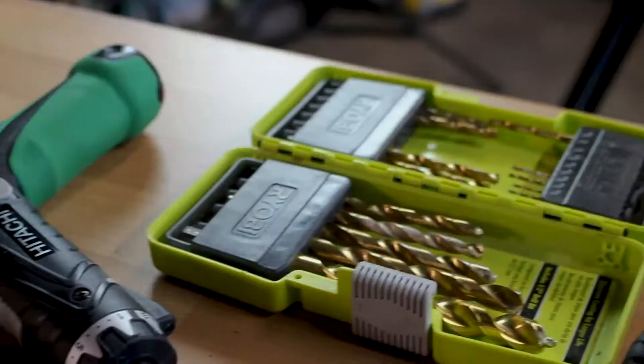When building your device for the tech challenge, a power drill will come in handy. Power drills are used to drill holes and drive screws. We're going to show you how to do both.